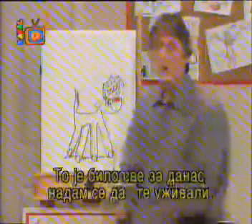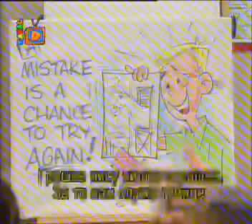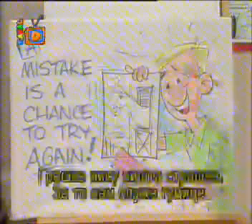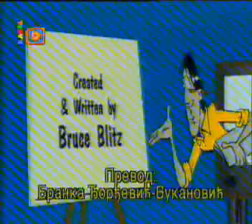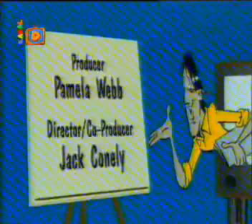That's all the time we have for today. I hope you've enjoyed it at home and in the studio. For our tip of the day: a mistake is a chance to try again — no big deal. That's what erasers are for. And if you can't erase it, you get a new piece of paper. I'm Bruce Blitz saying thanks for being with me today. Keep on cartooning.